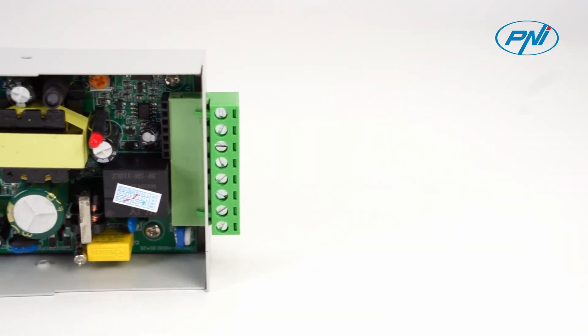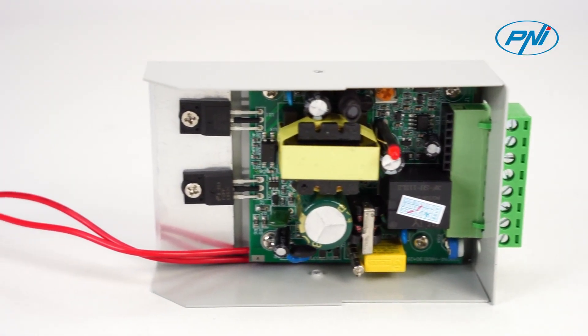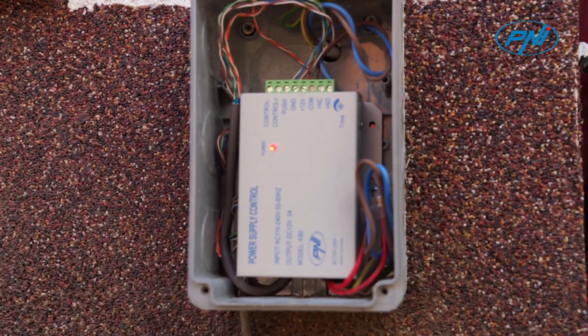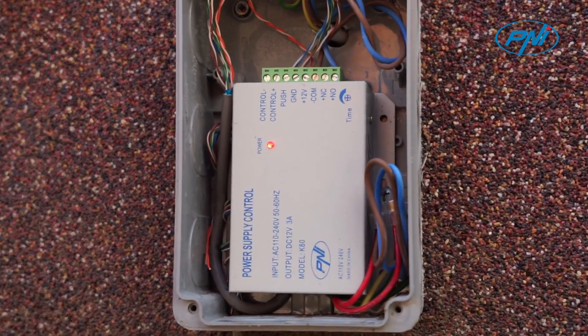The base plate of the voltage source is protected by a shock-resistant metal housing. Due to its small size, it can be easily mounted and hidden in a junction box.